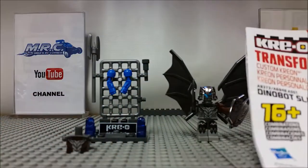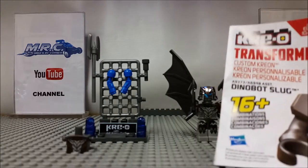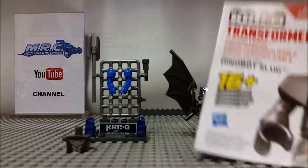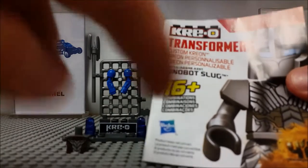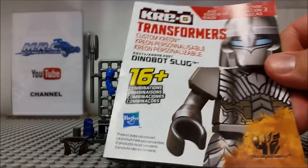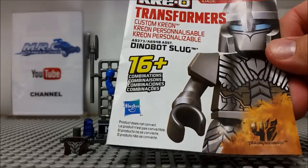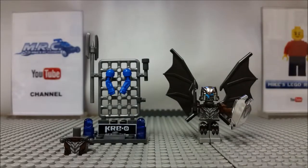This came in a plastic package hanging on the shelf. This is the Dinobot Slug — comes with 30 pieces, and you can do up to 16 different combinations. I'll go over that with you really quick. I think this is something that could work in your Lego set if you want to do a Transformers theme.